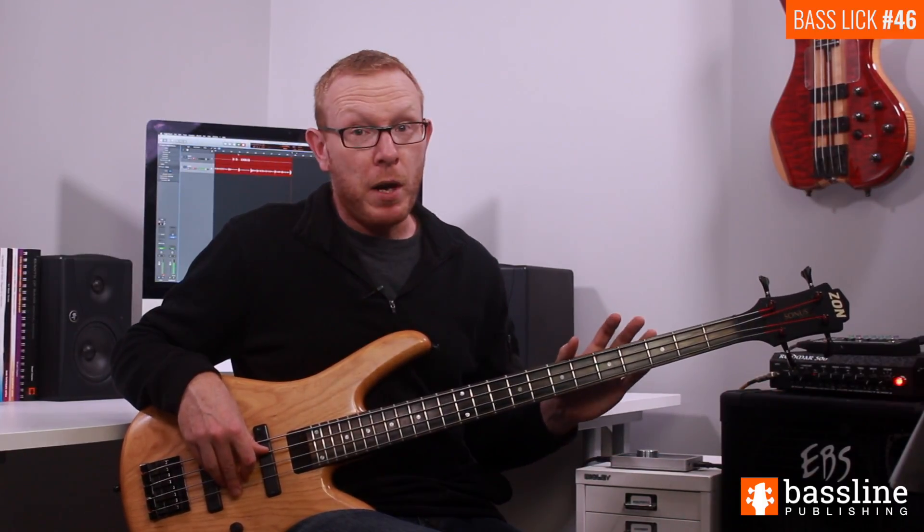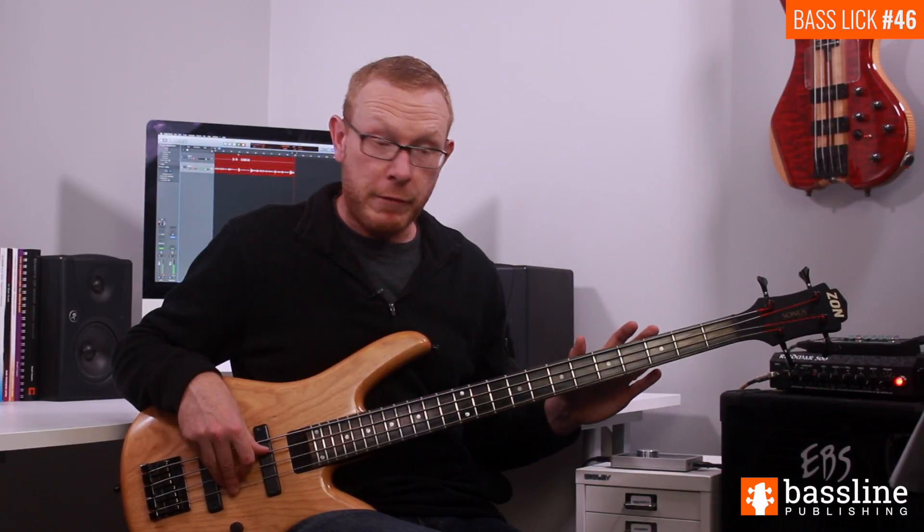Now moving on — the second bar is exactly the same as the first. We're going to jump directly into bar three here.